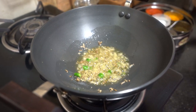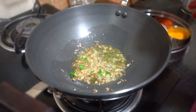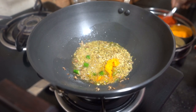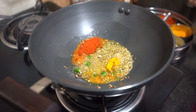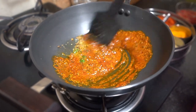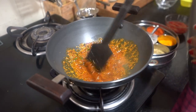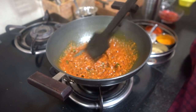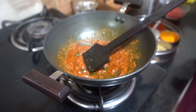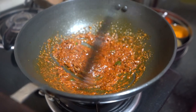Now we add the spices: 1 to 2 teaspoons of kasuri methi, 1 tablespoon of coriander powder, 1/4 teaspoon of turmeric powder, and red chilli powder according to taste — about 1 teaspoon. Then 1/4 teaspoon of garam masala. Now add a little water to the masala so it doesn't burn, and cook on medium flame.